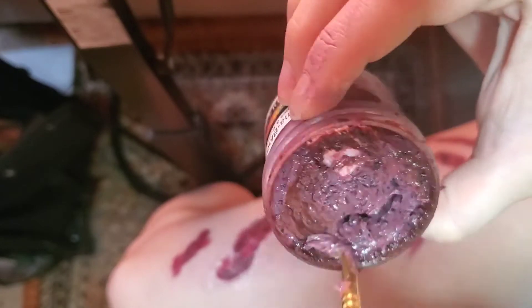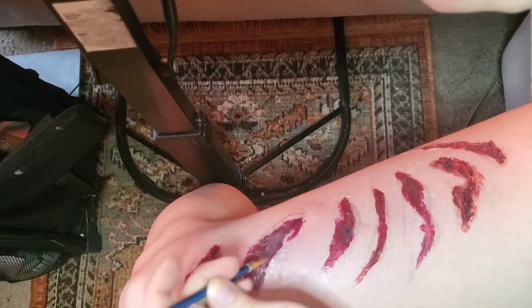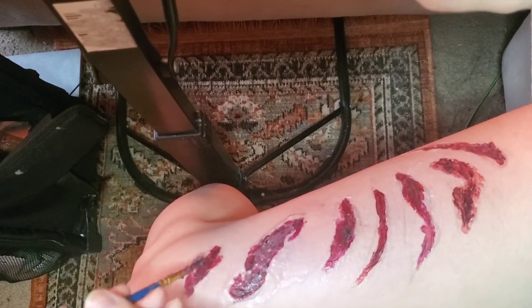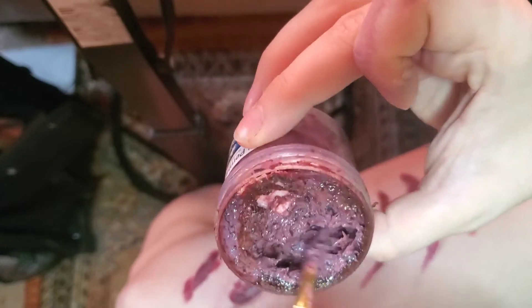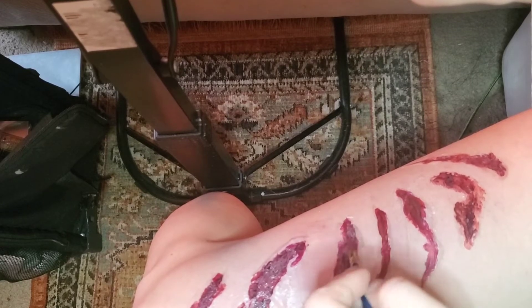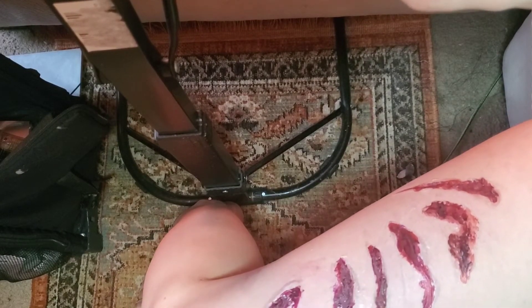Then we're going to start working with blood. Right here I have the Mel Pax Perma Blood — I think we've talked about it before in the Bonnie and Clyde video. It goes on kind of purplish but once it dries it has this nice slick, almost permanent, slick blood look. I really like this one because it's got little chunks of coagulated blood-looking stuff in it, so it adds a little bit more texture too.